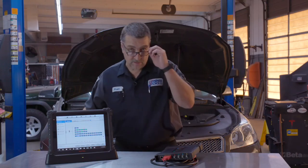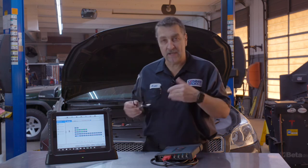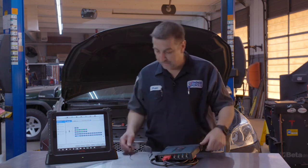It will then show you which modules actually have DTCs and you can enter right into those modules from there. Anyhow, that's a review of the MaxiSys Ultra. If you have any questions or comments, just leave them below and thanks for watching.